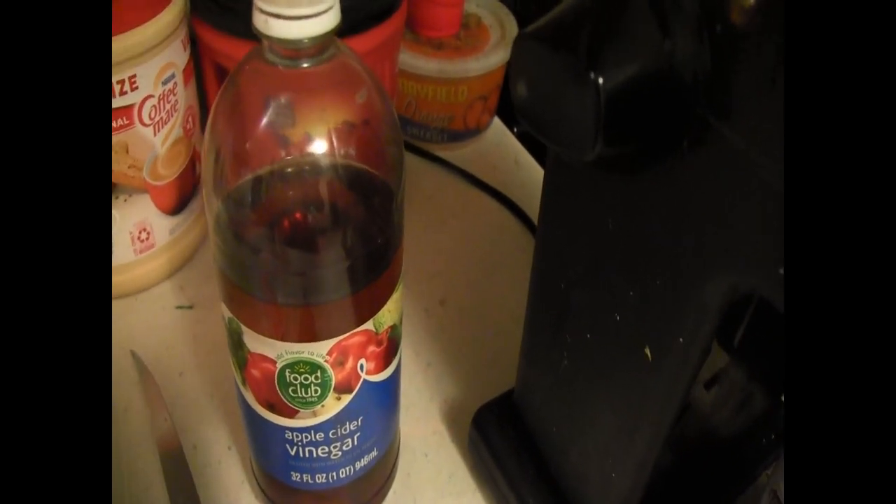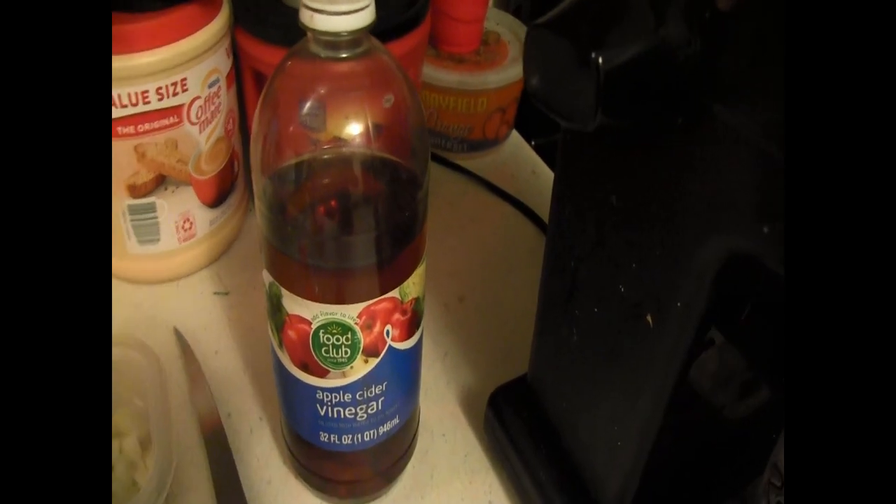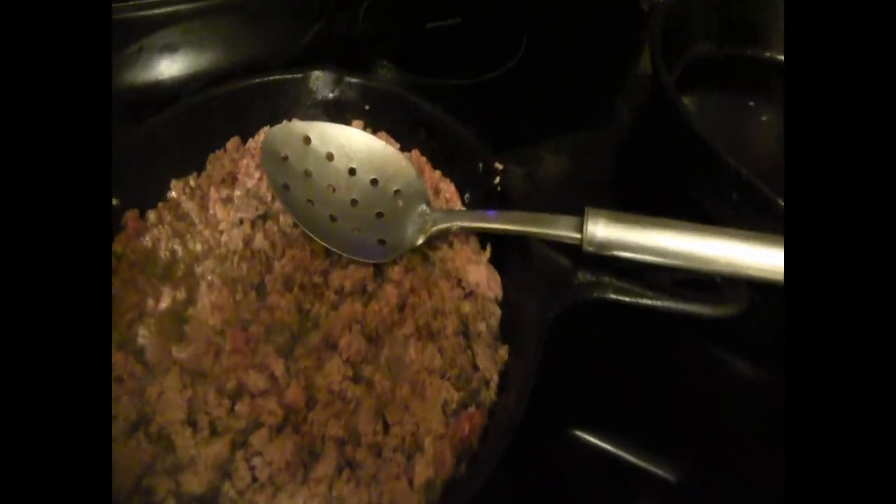I'm gonna put two tablespoons of vinegar in once I get it cooked and ready to go — right before I put the refried beans in there, I'll put the vinegar in there. But right now, let me get this meat done and I'll show you all the other steps.